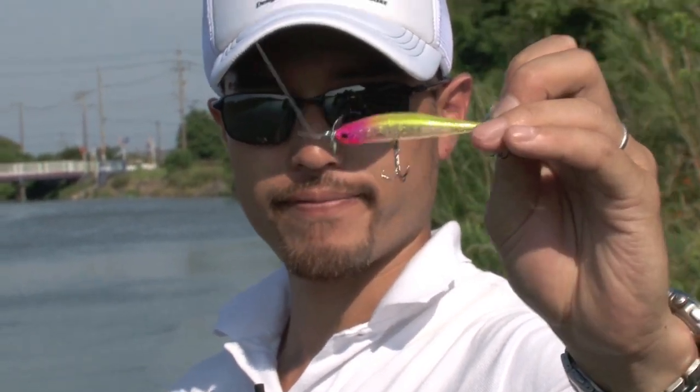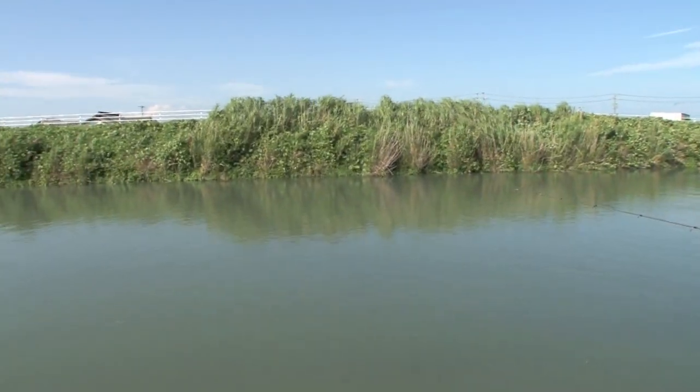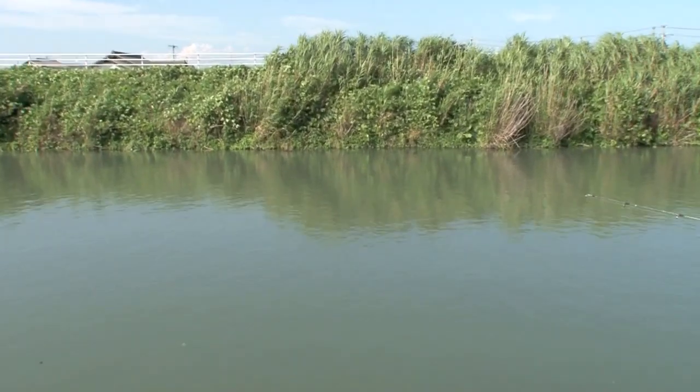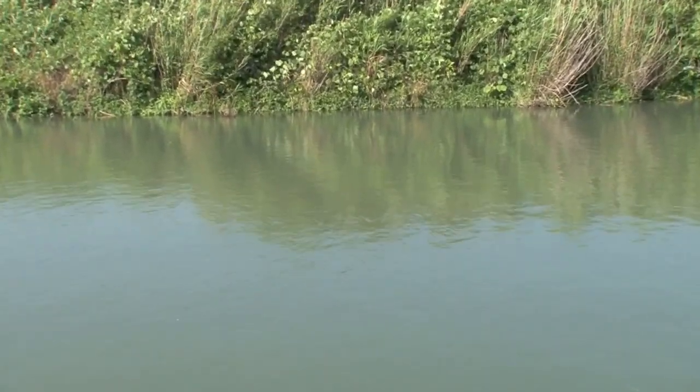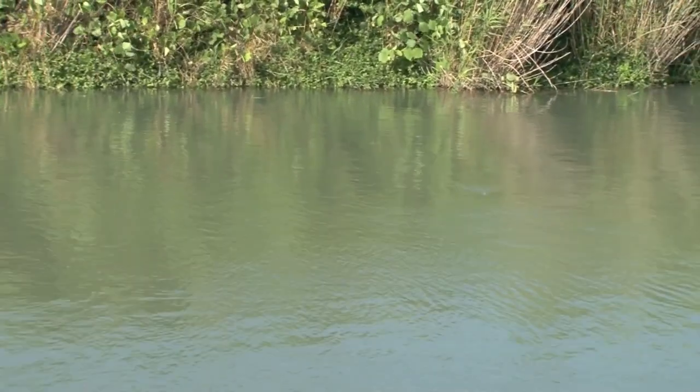So we'll have a go now. As you can see it's cast very nicely. And if you bring the rod tip up, it'll come up to the surface. The props will create a very small wake and pulsating effect. The props are spinning really nice.